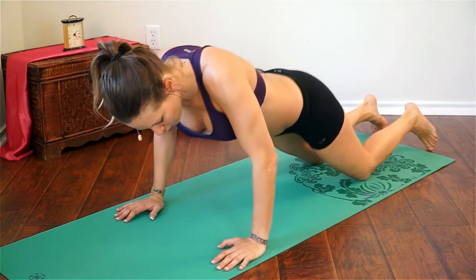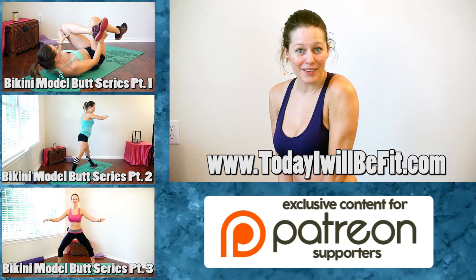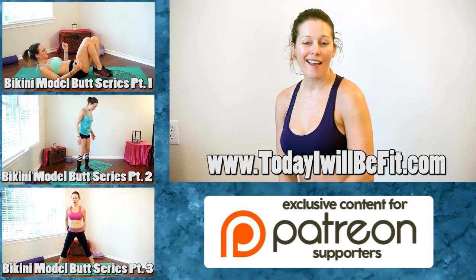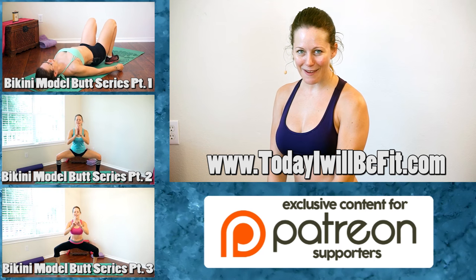Come back onto all fours and you guys are done! Thank you so much for joining me — Dena Maddy with Today I Will Be Fit. Make sure to check out all my other videos when you subscribe to Psyche Truth, and also make sure to share this video and give me a comment — let me know what you liked, what you didn't like, and I'll see you next time.